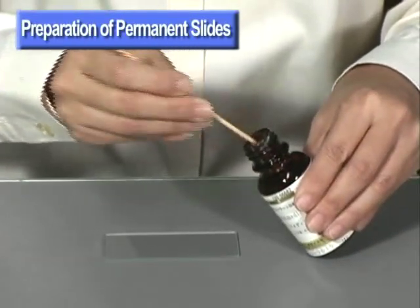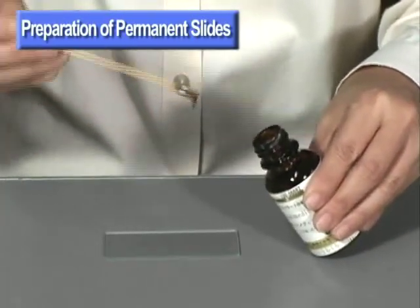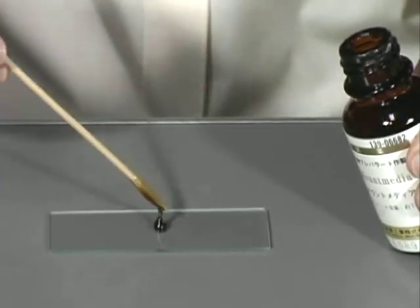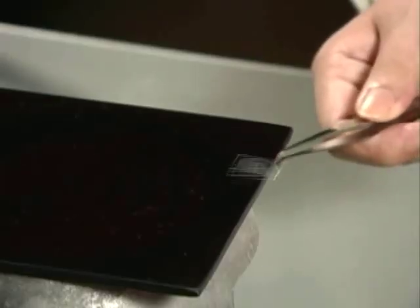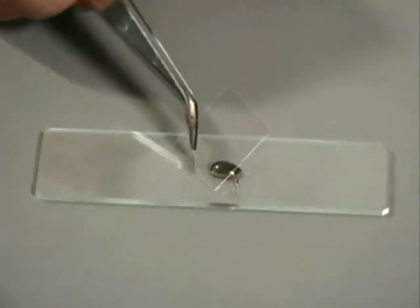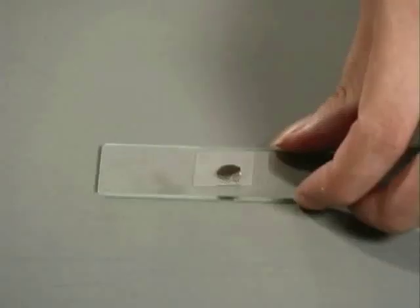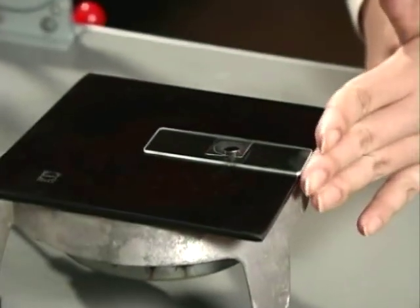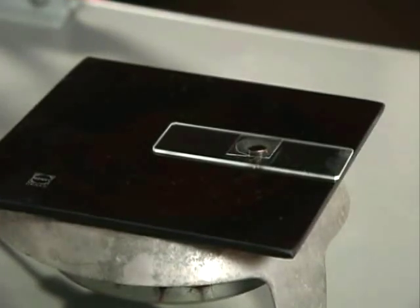First, place about one drop of plurax on a slide. Plurax is a mount medium. Then take a cover slip from which the diluted diatom solution has already been evaporated. Place it face down on the plurax. Place the slide on the ceramic tile and heat it gently. This allows for the evaporation of the alcohol in the plurax. At first, many bubbles will form, but as the alcohol evaporates, fewer bubbles form.